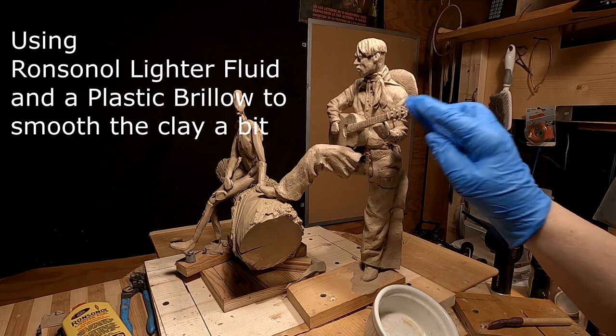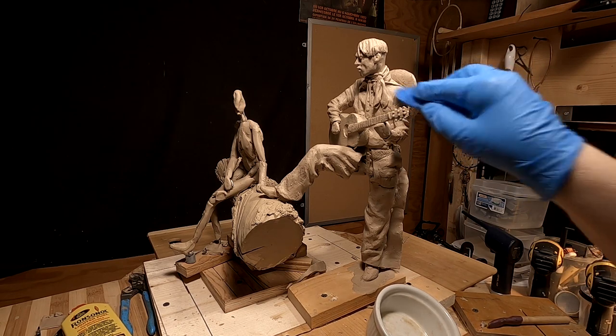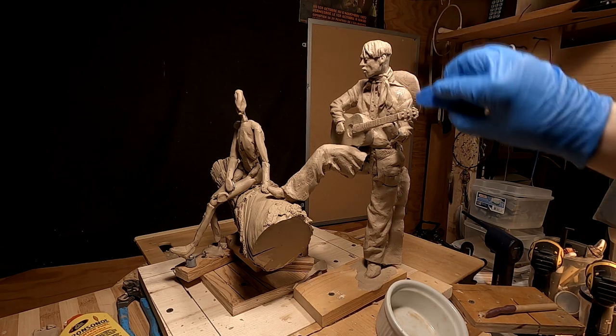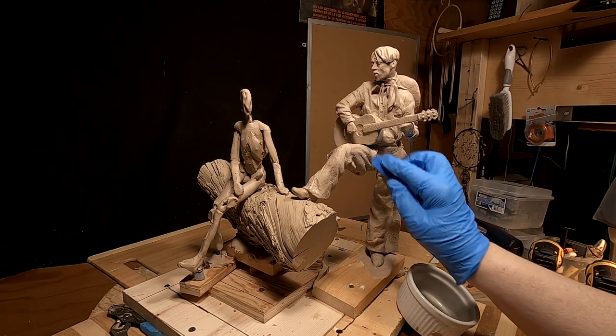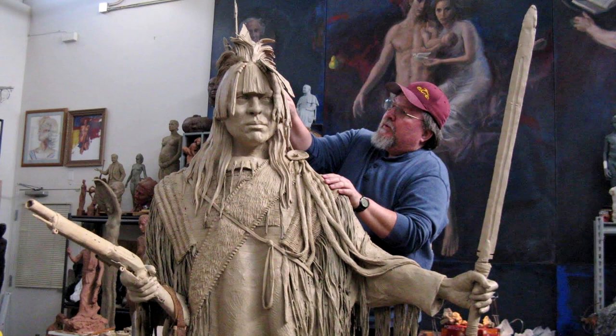I'm wearing gloves because it probably doesn't really hurt me, but over time, whenever you use any kind of chemicals, I'm thinking that it will harm you, so it's best to be safe. I choose to wear gloves. All right, have a great night — see you next time. Good night. That could be very helpful to you if you're thinking of sculpting.